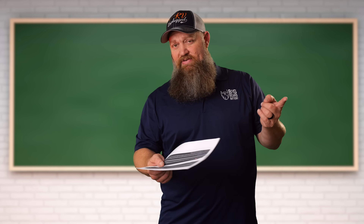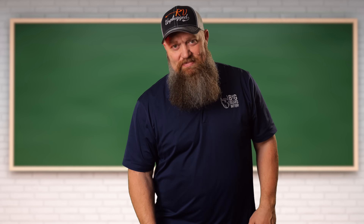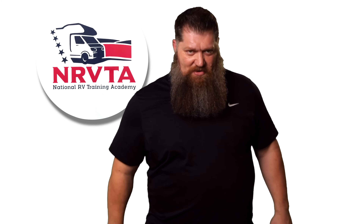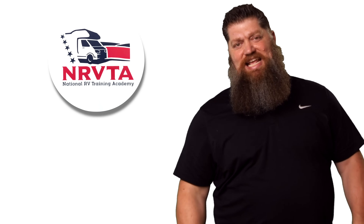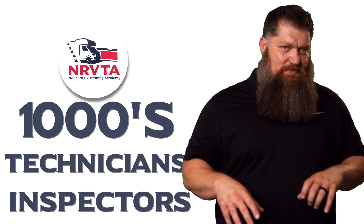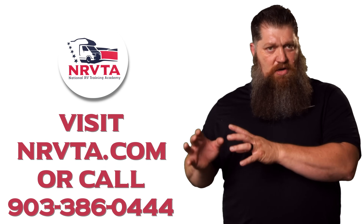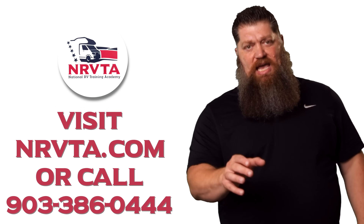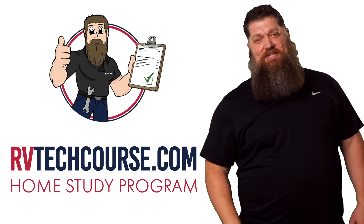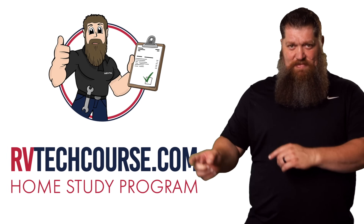Those are great electrical questions. If you have any more electrical questions, go ahead and reach out. And there's your tech tip. Before you get to the bloopers, the RV industry needs thousands of RV technicians and inspectors, and now is the perfect time. If you want to make more money or have more control over your time, click the link below. Or if you just want to learn how to fix your own RV, head over to RVtechcourse.com and get started today.